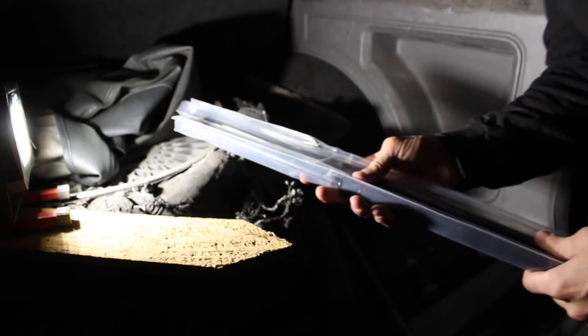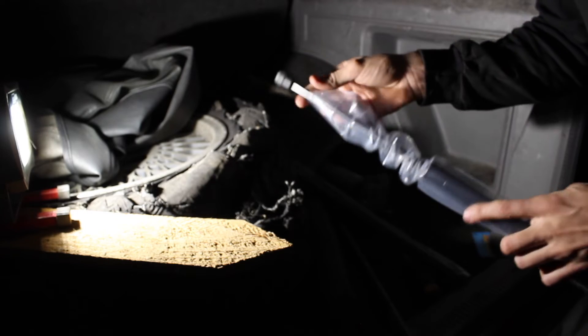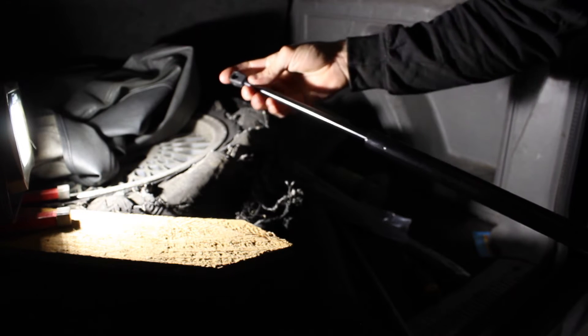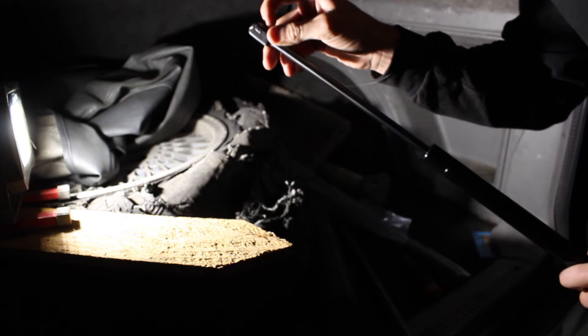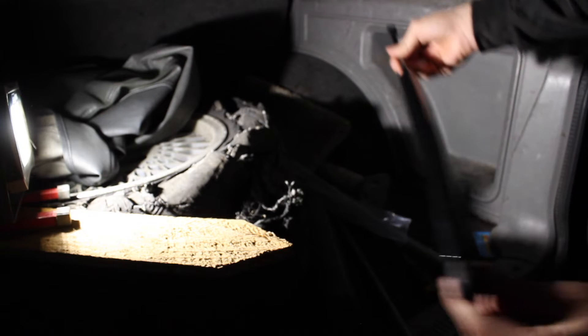I bought cheap ones off Amazon — the cheapest set of two. They do come with their own clips and they appear to be pretty much direct replacements. They don't have any part numbers on them, but they're pretty stiff; they don't just freely open and close. The retaining ring is already on top, so I don't need to do anything with it — I can just pop it on. There is a retaining clip on the bottom as well.